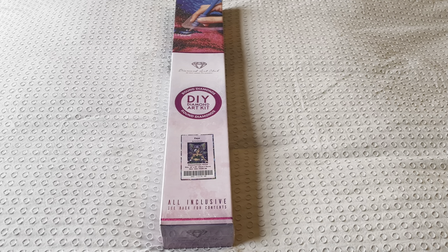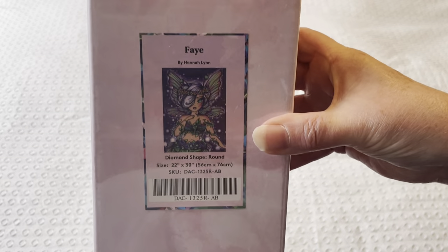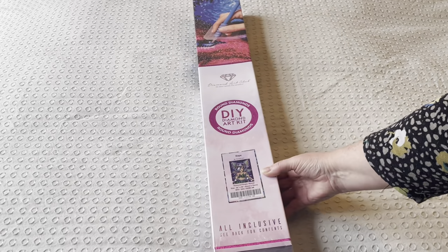I'm coming to you with a Diamond Art Club unboxing. I've not done one of these for a while, and it's not a Josephine Wall Zodiac painting either. What it is — da-da-da — Fae! By Hannah Lynn.